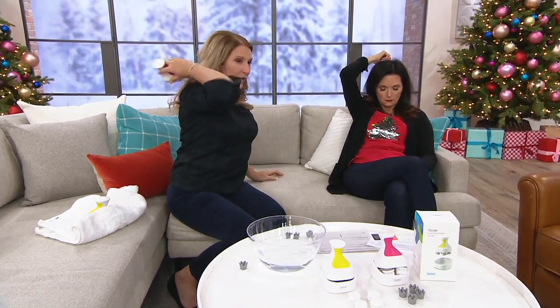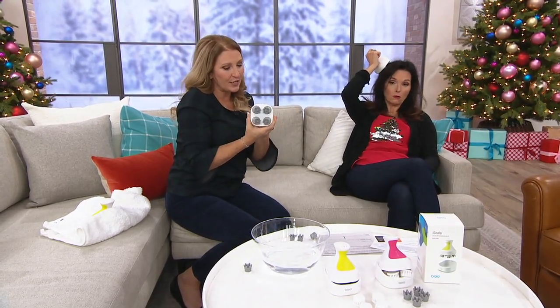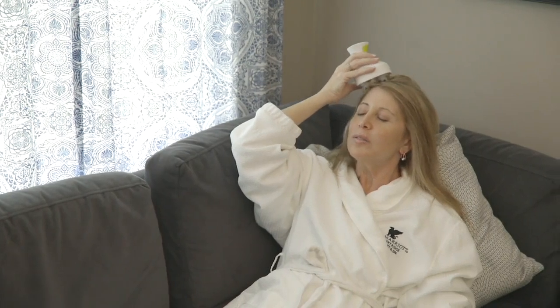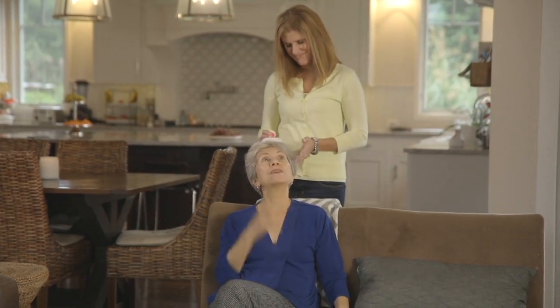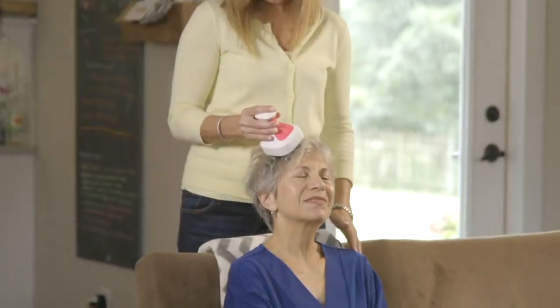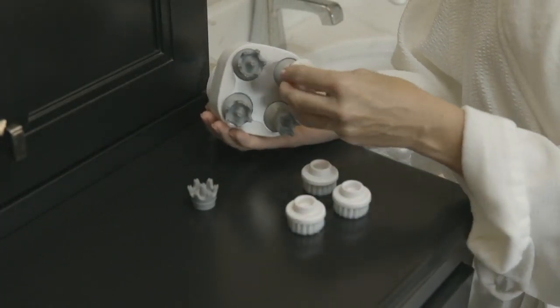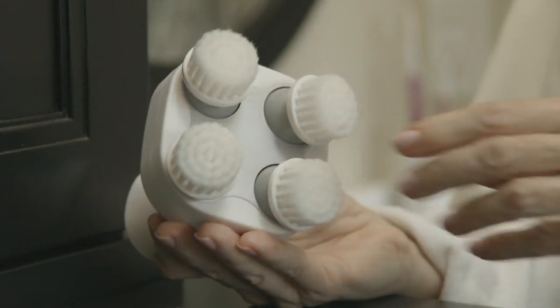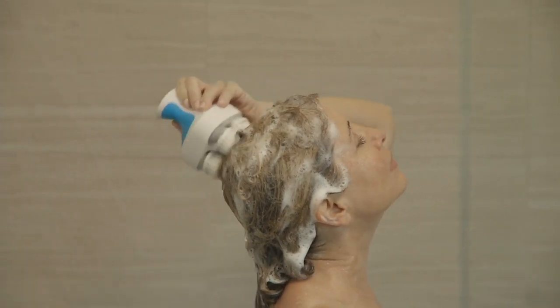A lot of thought went into the design — 19 years — and it's designed to emulate about seven different types of traditional Chinese massage. If you're a caretaker, this is beautiful too. Most people love going to the hair salon just to get their hair washed. And right now there are only 400 left, and then it's gone — we're not going to be able to get it back in stock again.